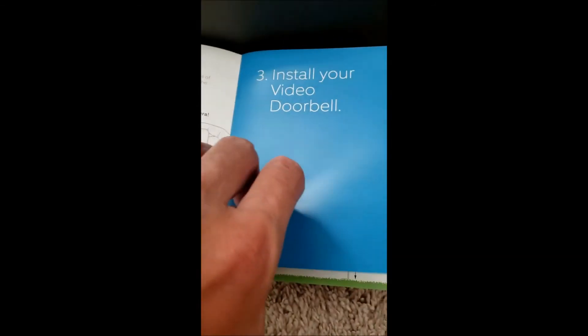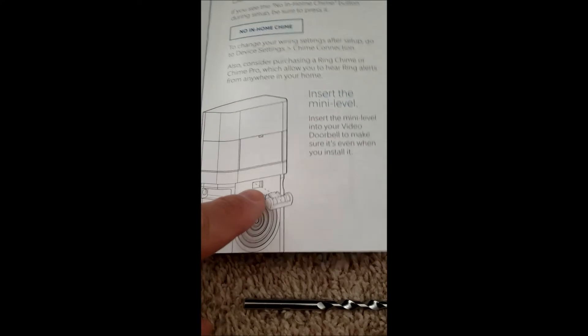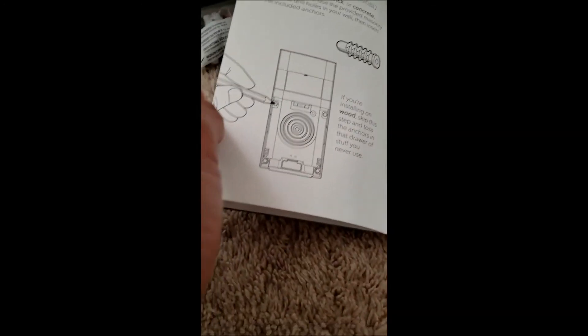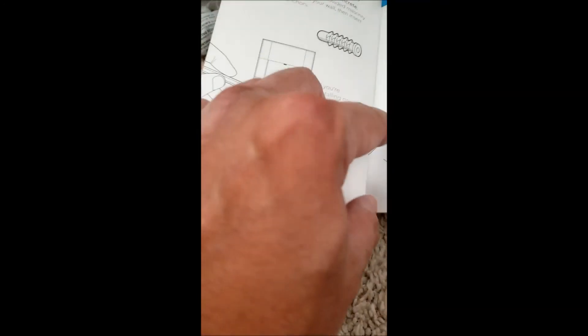The next step is to install your doorbell — finding the right height, then screwing it in. You use the level provided to make sure it's level. Then it shows you how to install the anchor, just like I was talking about before.